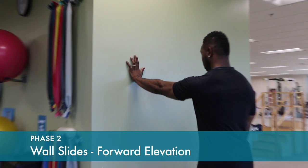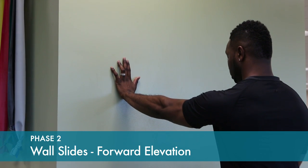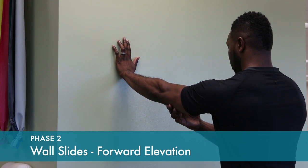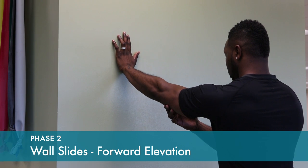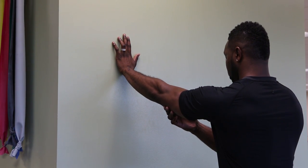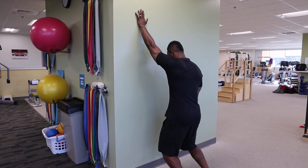It's important to start off with light stretching. Here we're stretching up overhead doing what's called a wall slide. Use your non-operative arm to raise the operative arm, stabilizing it against the wall, and let your fingers walk up the wall till you feel a gentle stretch.